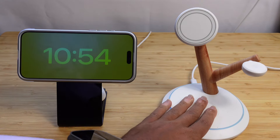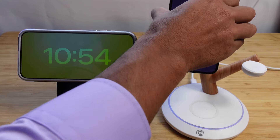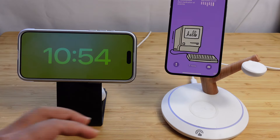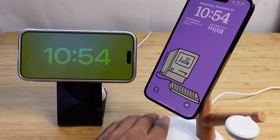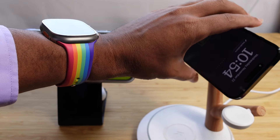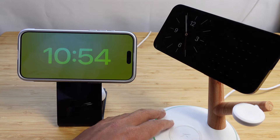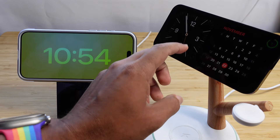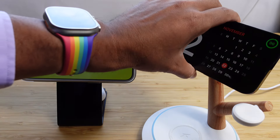Next up, let's check out the LGear 3-in-1 wireless charger, which charges four devices at once. Starting with your iPhone — you magnetically attach it using MagSafe technology. It also supports standby mode where you can turn your iPhone sideways, enter standby mode, and the clock turns on with various different widgets you can play around with. It looks great on your desk or at night.